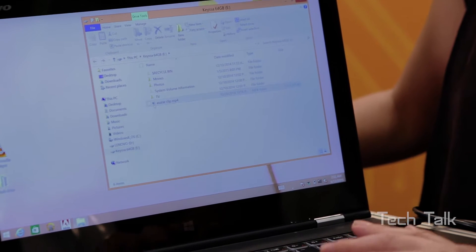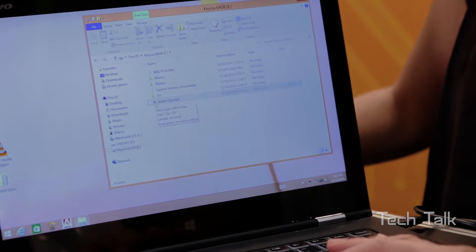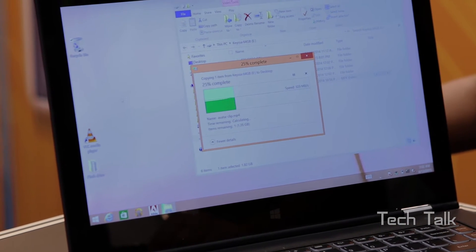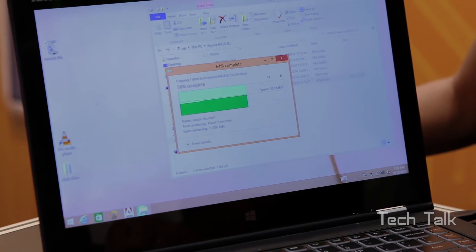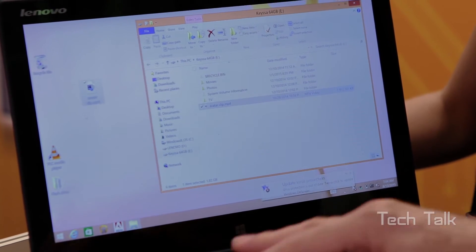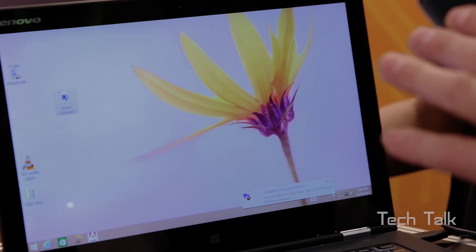I'm going to take a clip here which is about two gigabytes and transfer it over to the desktop. So now using our chips it's transferring two gigabytes in essentially five seconds — extremely high-speed transfer of data and no wires.